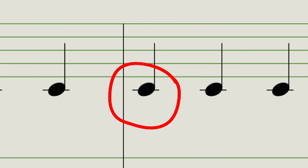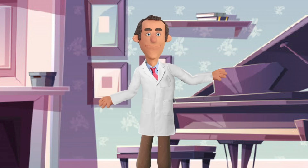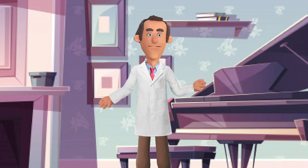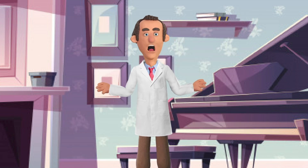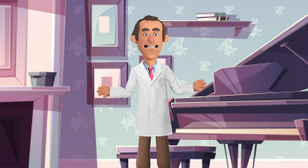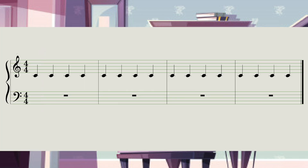See these black notes here? They're called crotchets. Now when you get a crotchet, you do one clap like this. Did you hear that? Can you do a clap as well? Brilliant. Excellent. That's really good. Well done. So a crotchet, clap one time when we hear it. Let's see if we can clap the rhythm. I'll count it in. 1, 2, 3, 4.